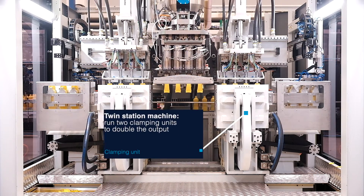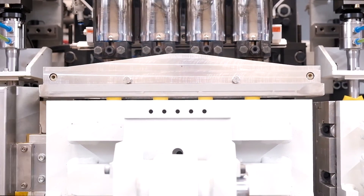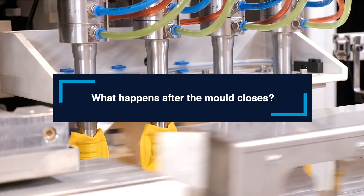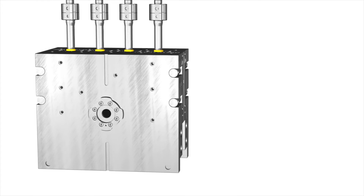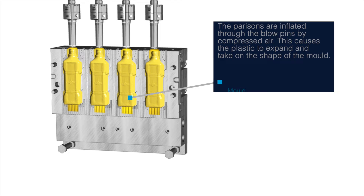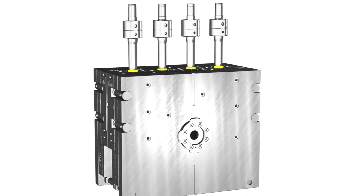For maximum productivity, some machines employ a twin station setup, allowing for double the output. Compressed air is used to inflate the parisons through the blow pins, causing the plastic to expand and take on the shape of the mold. Through water cooling of both mold halves, the article sets and solidifies immediately.